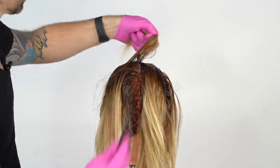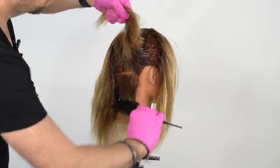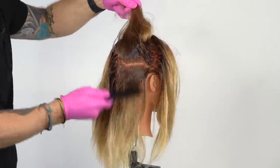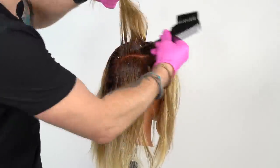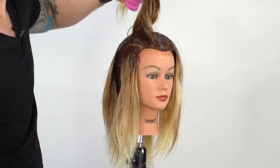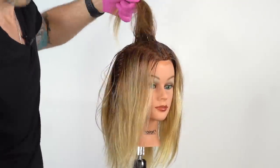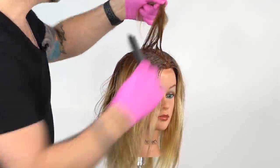Continue all the way through the section, combing through at the top to blend. Next, repeat the same exact technique on the opposite side. Moving to the front and the right side, repeat the same exact twisting technique while pulling out the sections and painting as you go from bottom up. Comb through the hair at the top to break the line of demarcation.